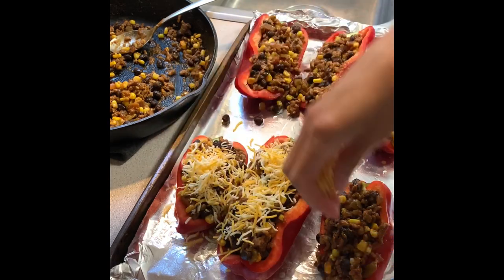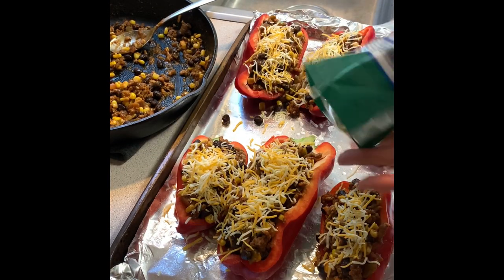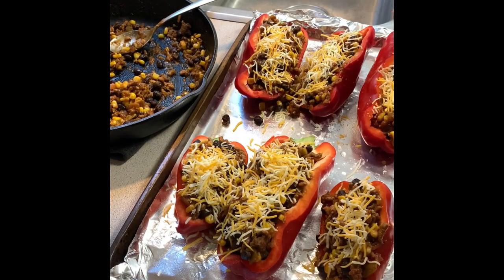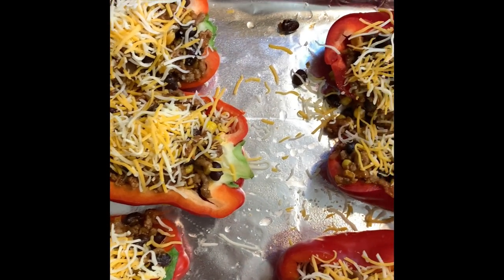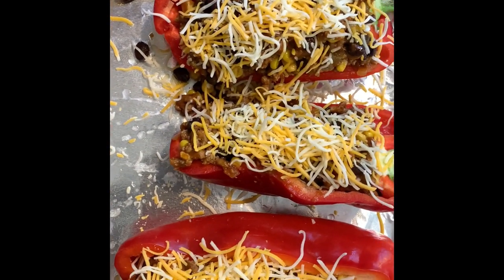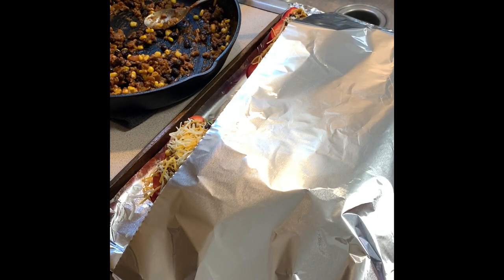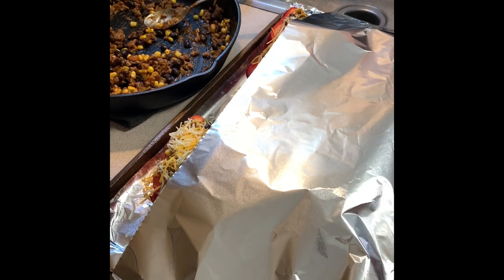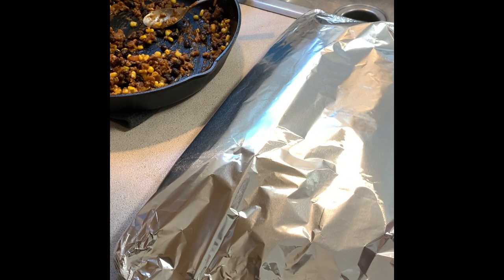I'm just topping this off with a Mexican blend cheese, but you could use any cheese you prefer, and then I'll just wrap this up with some aluminum foil and put it in the fridge for when I'm ready to cook it. I do cook this with the foil on for about half the time, and then take the foil off and cook it for the rest of the time so the cheese can melt. This is dinner for the next day after I'm filming this — all I have to do is just put this in the oven.